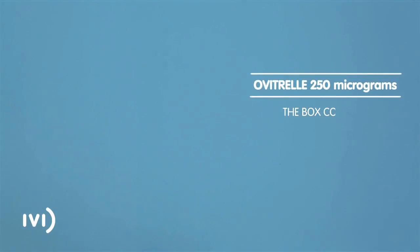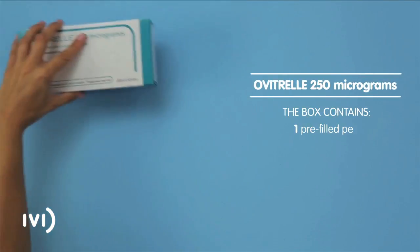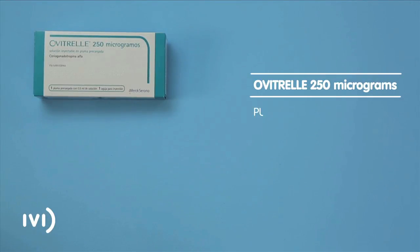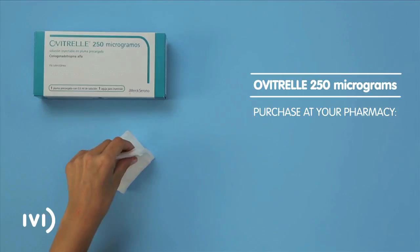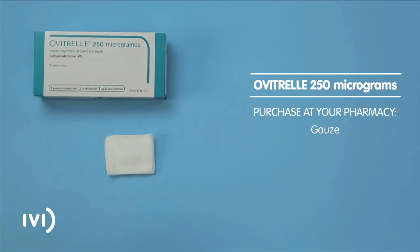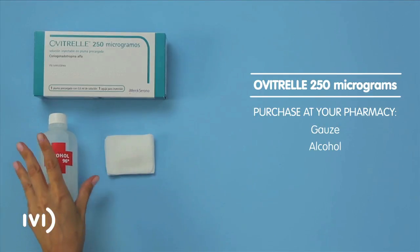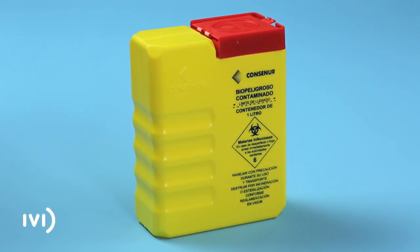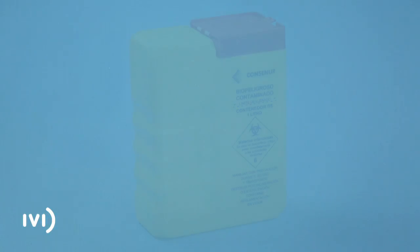The box of Ovitrel contains one pre-filled pen and one injection needle. At your pharmacy, buy gauze and alcohol. Use a suitable container for disposing of these materials after use or bring them to your nearest IVI clinic. Pay close attention to the following instructions and do not hesitate to get in touch with your IVI centre if you have any questions.